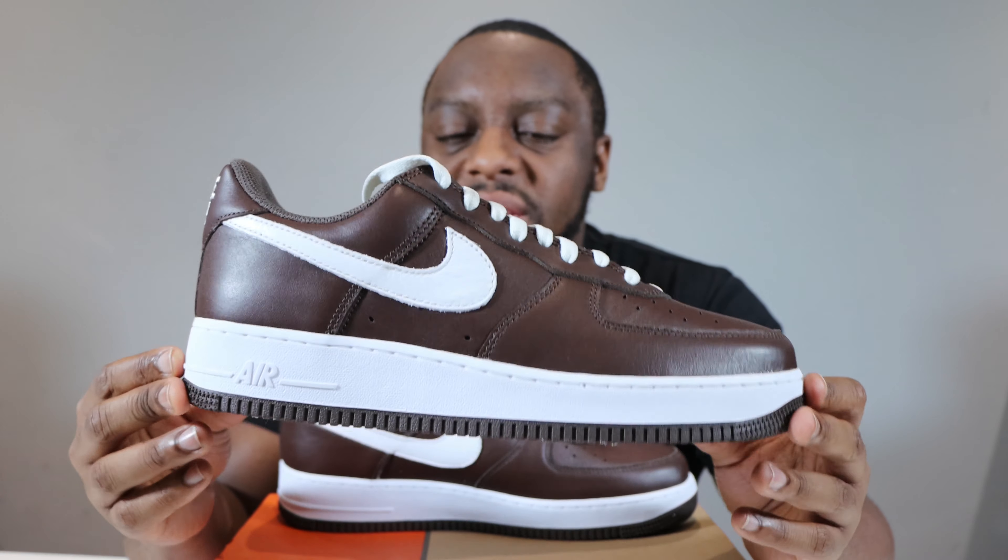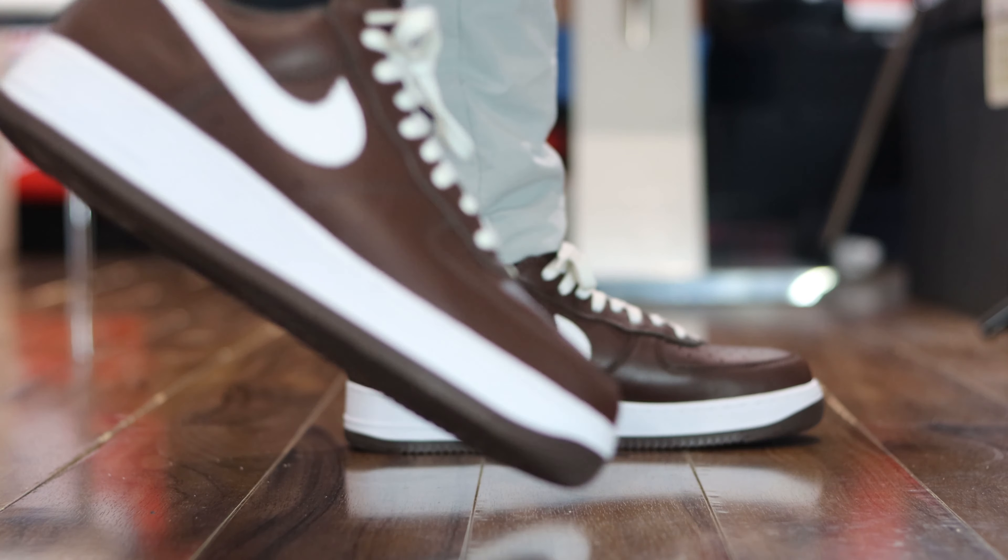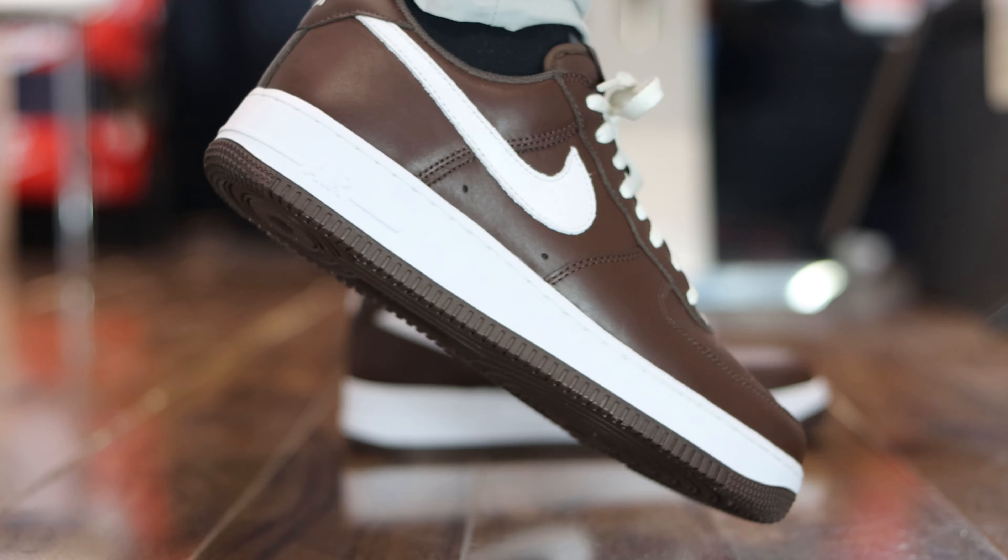This is a clean, simple colourway. We've seen colours like this before and it just works. It just works.